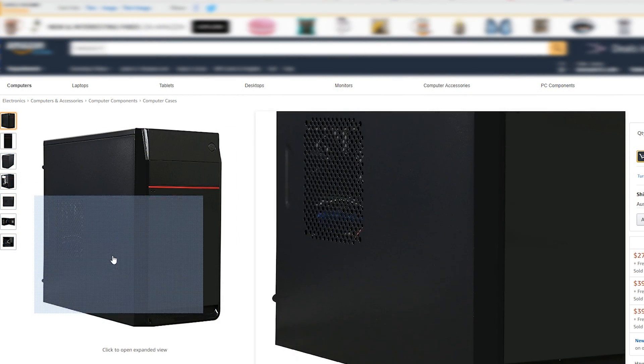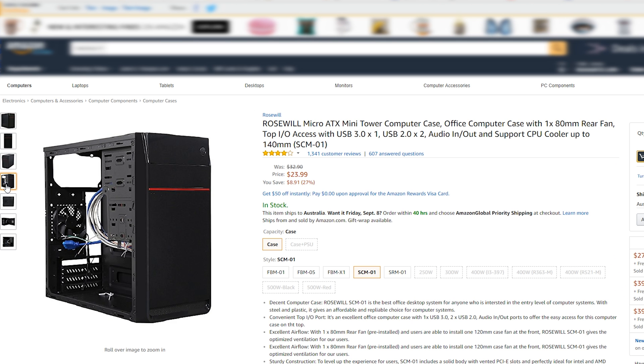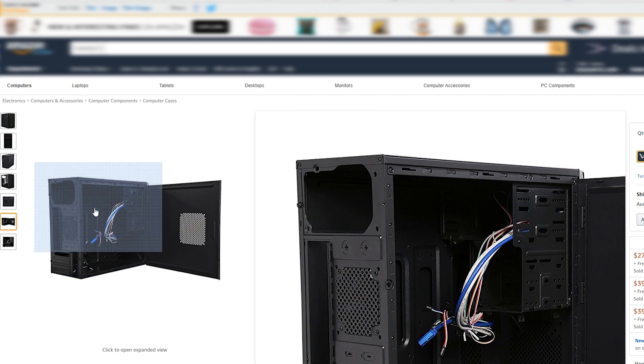The case was actually one of the only components I didn't mind the look of for the price. We grabbed the Rosewall micro ATX mini tower office computer case with a 180mm fan for $23.99. It's definitely going to be made of plastic, but for something sitting under your desk it doesn't look too bad. The included 180mm fan also means we don't need to buy any additional fans.